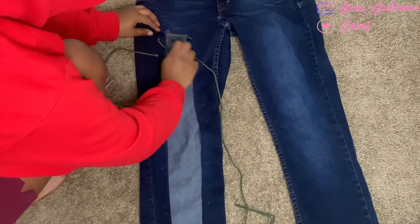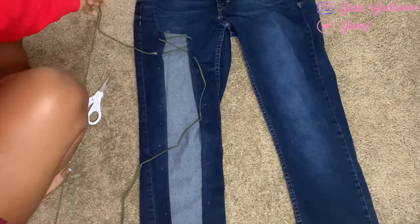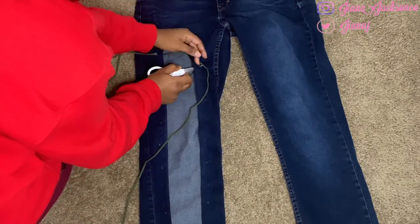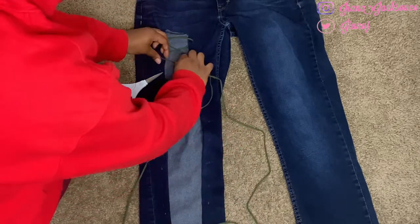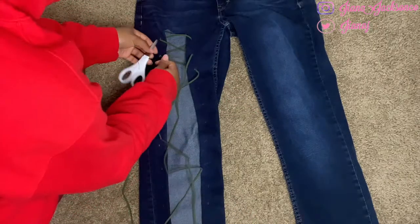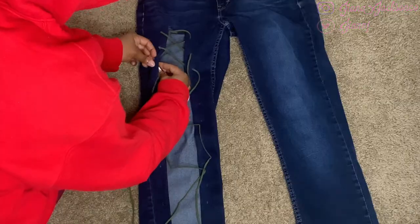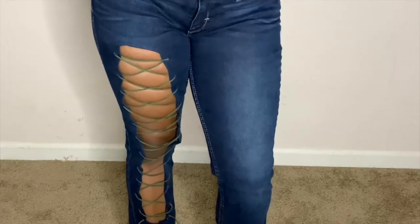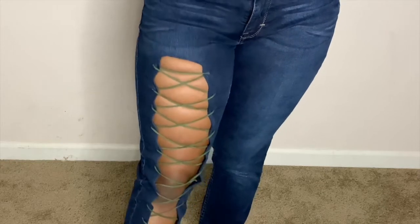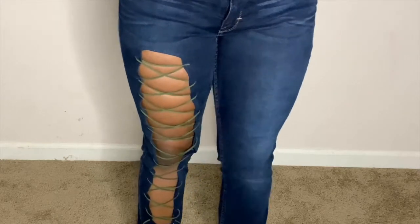This is the last step! Once you finish lacing up those jeans, you've got some laced-up jeans, guys! I'm using the scissors like I said to make it so much easier. Here is the final product — it's so cute! Drop it in the comments below if you think I should do both sides of these jeans. I hope you guys enjoyed and learned something from today's video. Don't forget to like, comment, and subscribe, and I'll see you guys in my next video!